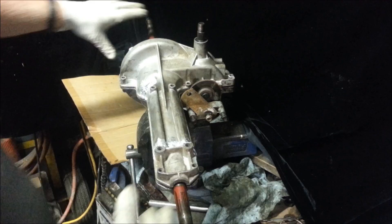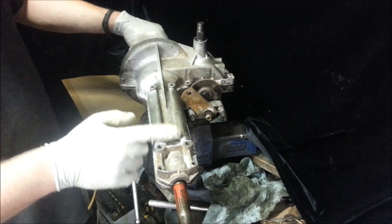Hey guys, somebody asked me to do an internal explanation and to show you the workings of the MTD transmission that I actually brazed the other day. So, let me show you. Here it is — I fixed it right here.